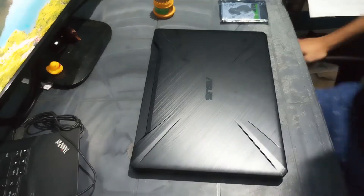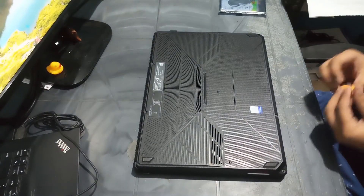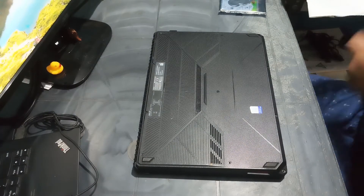Hello guys, welcome to the channel. Today we are going to install a Seagate 1TB HDD to an Asus TUF Gaming FX505DT laptop to extend its storage.